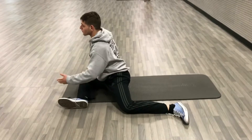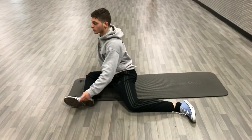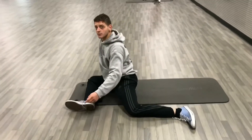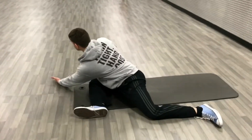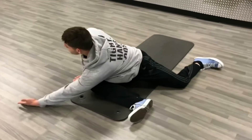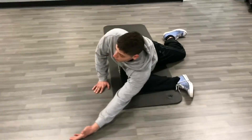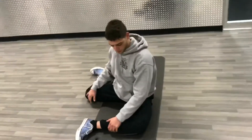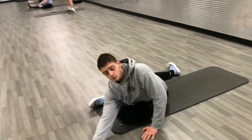Now we're going to get into the 90-90 reach. I set my legs up at a 90-degree angle for both of them — my left leg is back and my knee is in line with my hip, my knee is in line with my ankle, making a 90 degree with toes pointing up. Same thing for the front leg: hip and knee in line, and ankle and knee in line. Then I drive my weight into my leg and reach my hand across to stretch my lat.